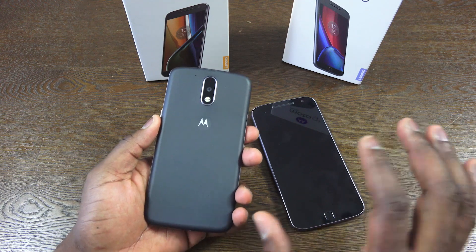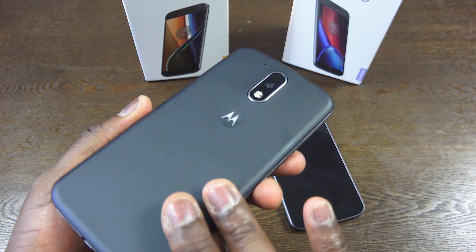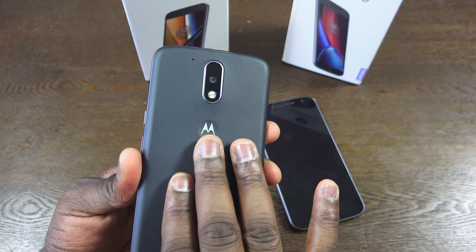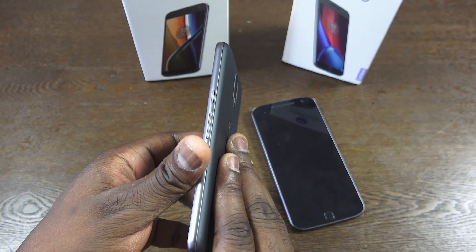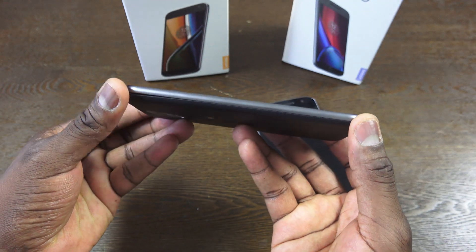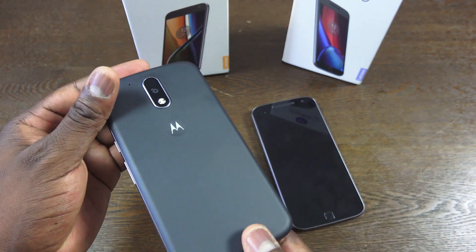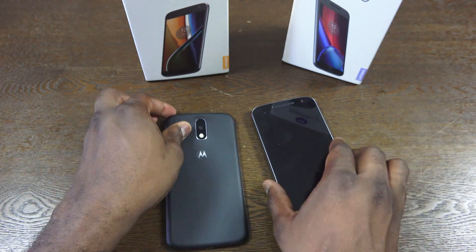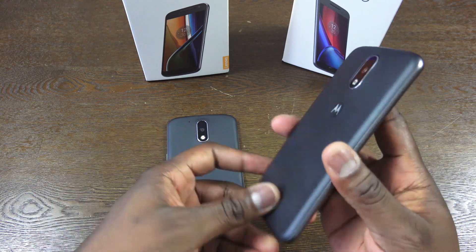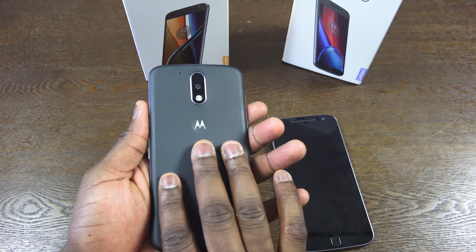Taking a look at the hardware build, we've got basic units provided to us by Motorola. It's got a plastic back cover which you can flip open and remove, with that dimple at the back. There's a metal build around a nice 5.5-inch 1080p display, which is similar for both devices. Rear camera, front-facing camera — and with the Moto G4 Plus, you can clearly see it has a fingerprint sensor in front.